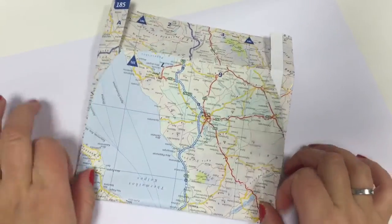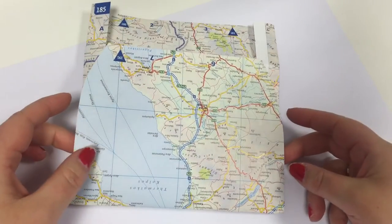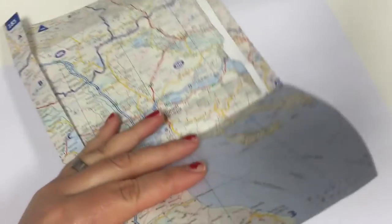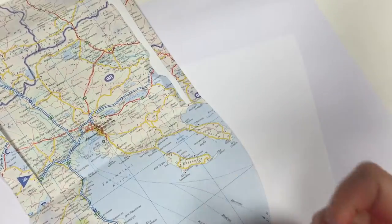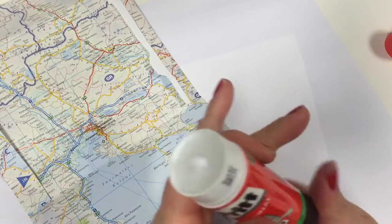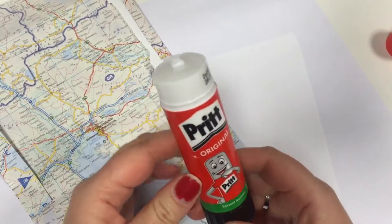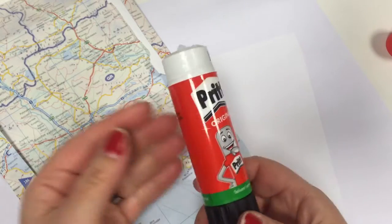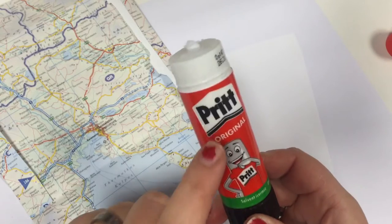So this looks like that. I'll just get a piece of paper to be able to glue very well without getting my table dirty. As for glue, there are a lot of different glues you can buy and they are a lot cheaper than this one, but Preet is my absolutely favorite one.